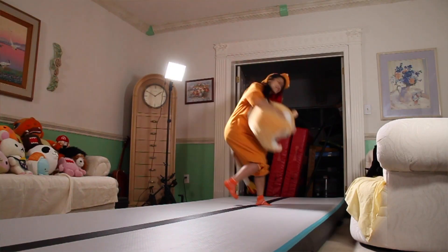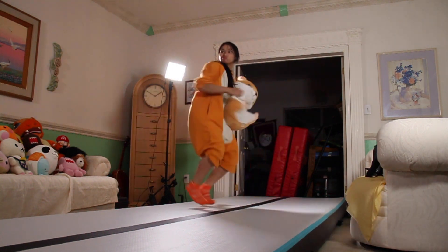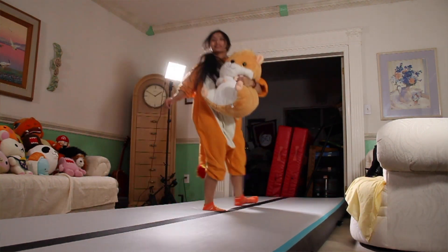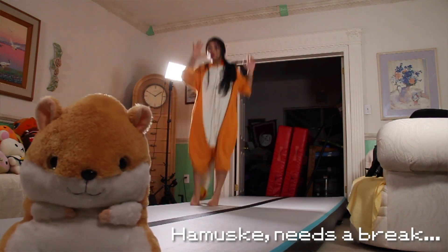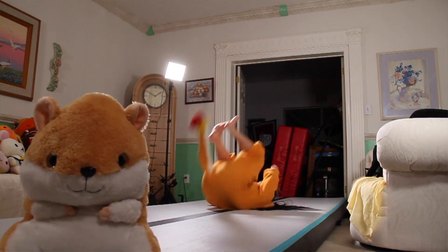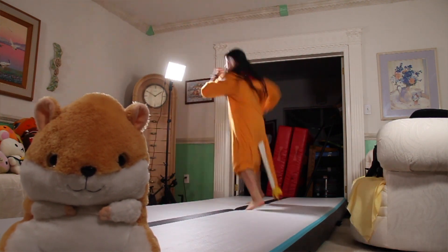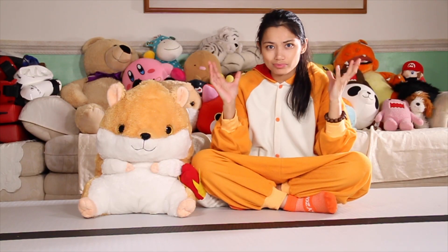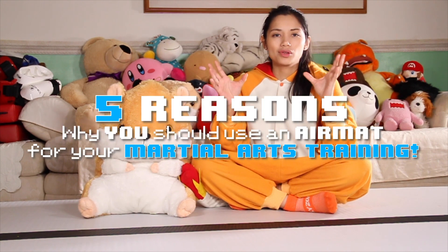Reason five: it makes everything more fun. Practicing doesn't mean you have to do the same drills over and over again — every now and then it's good to change it up to keep your mind fresh. Training on the Zephyr mat makes practicing so much more fun and even more challenging. Even when I'm not training and the mat is out, I can't help but hop on and want to train. When you enjoy what you're doing you'll want to do more, so if there's something that will help me get better at my martial arts and make it more enjoyable, why not use it?